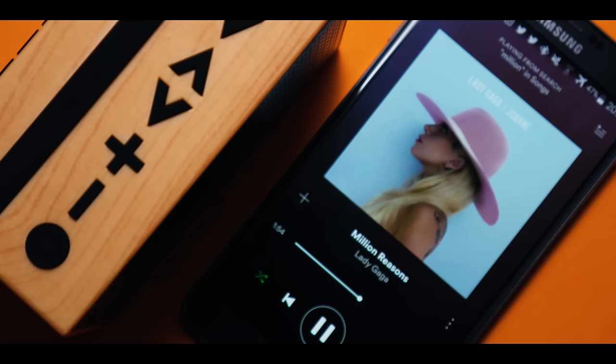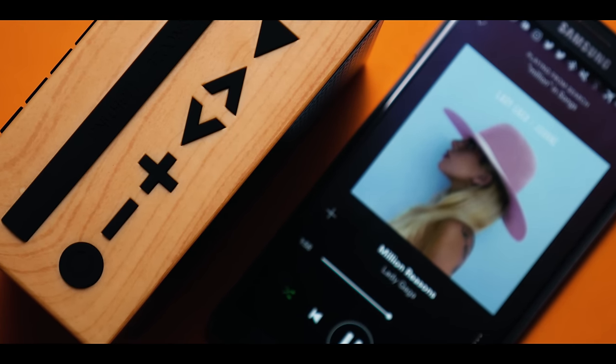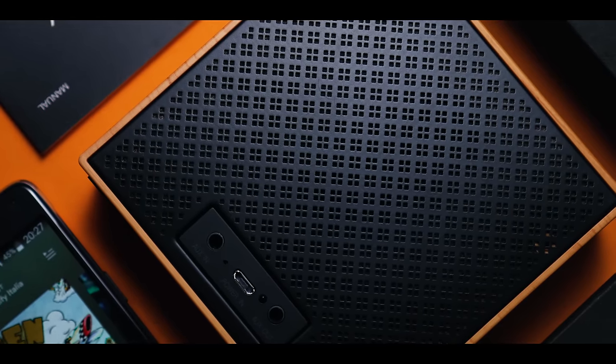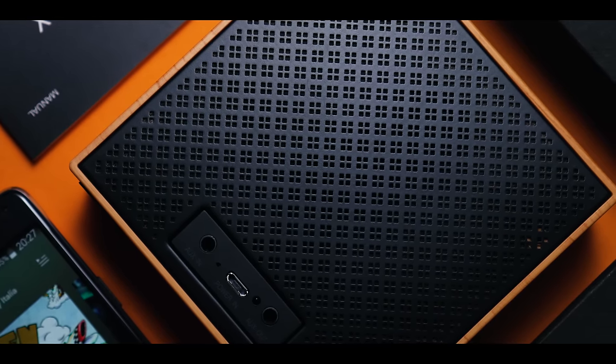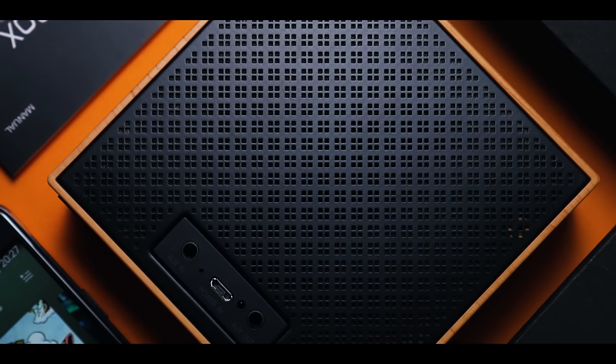Apart from the smart clock features, the Timebox also is a Bluetooth speaker, and the sound is pretty okay. It gets reasonably loud given its form factor and without noticeable distortion, but it's a bit too bass-heavy for my taste. It works fine for casual music listening, for example while studying or working, but if sound quality is a must, you'd be better off buying a simple speaker for the same price.